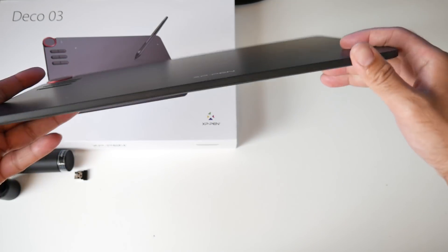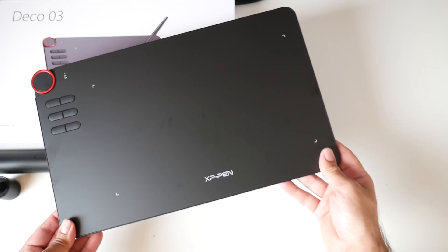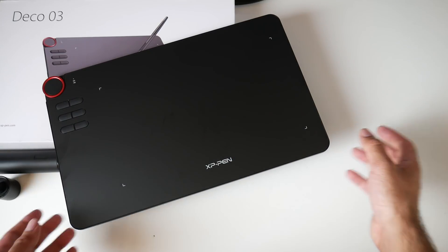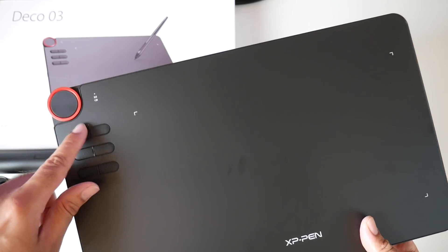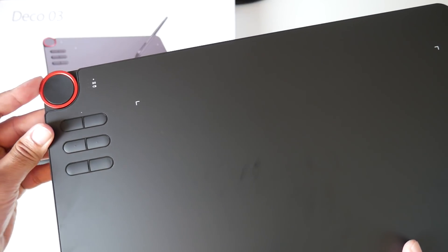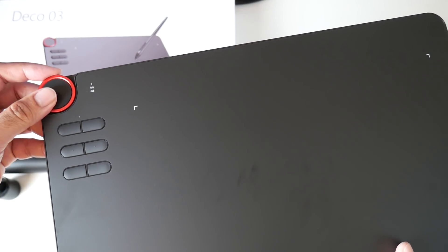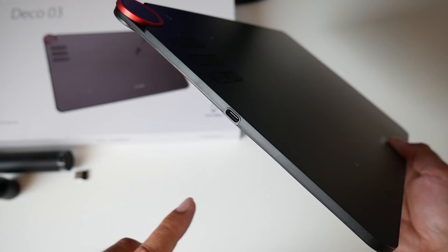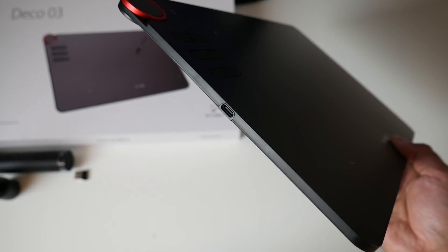The tablet itself is actually very light and thin. The resolution is 5080 lines per inch, you've got customizable shortcuts and quick dials, six buttons which can be customized to your liking, and a quick dial section you can rotate. There are some power indicators on the top, and on the back you have a physical power button, while on the side there's a micro USB-C port.